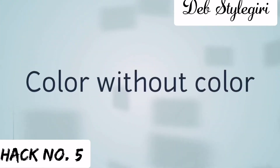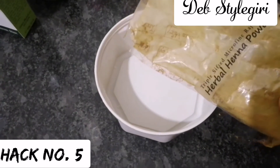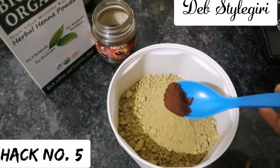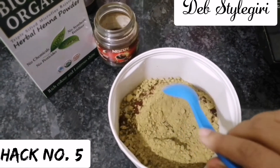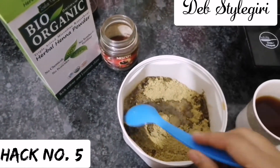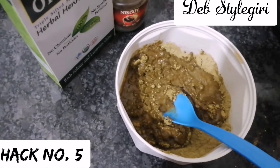For the next hack, if you are running out of your hair color, just grab these three ingredients from the kitchen. Take a plastic bowl and add henna powder according to your hair length. Now mix instant coffee or any dark coffee powder into the henna powder. After that, brew some tea liquor — without sugar, only the liquor — and mix it into the henna powder gradually so there are no lumps.